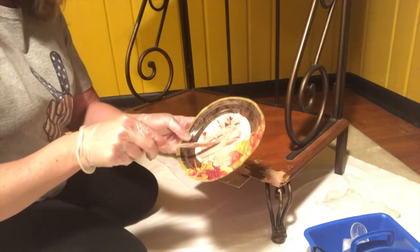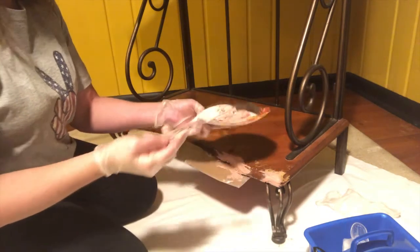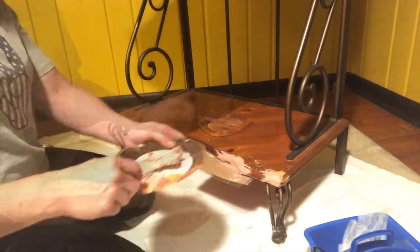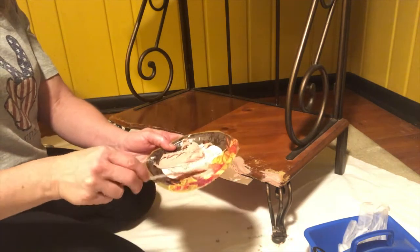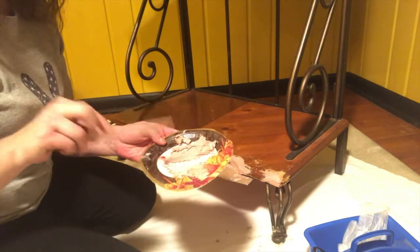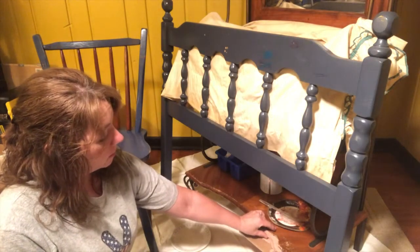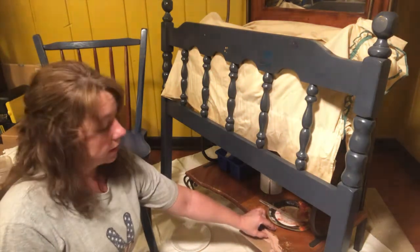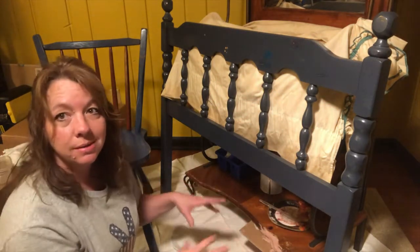I mixed way too much and it hardens so fast that this is too hard to use already. So I'm just going to scrape this off and reuse this plate — it's the only paper plate I have and it was in with my painting stuff. Now while I'm waiting on this Bondo to dry a little bit — before it dries hard enough for me to actually sand it and get it smoothed up and put a second coat on — I'm going to move on to something else.